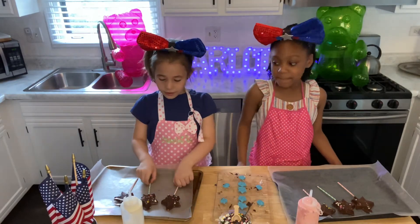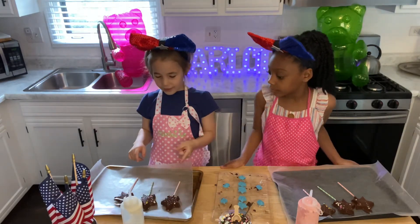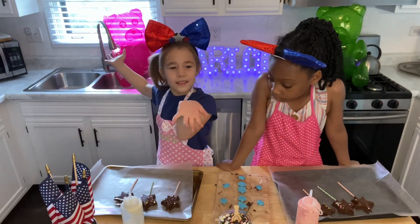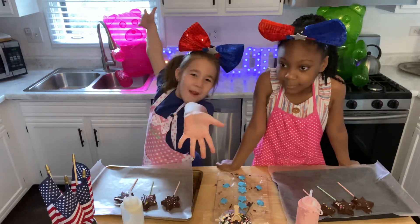Whenever you're done making these, talk to a friend if you have a friend over and say: did you know Charlotte Shines' video said they're out of this world!